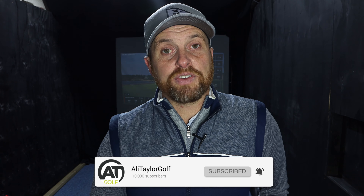Hope you've enjoyed today's video. If you have, like it, share it, and comment below and I'll get back to as many people as I can. If you don't currently subscribe, hit the button below and ring the notification bell. Follow me on all my social media platforms, all under Ali Taylor Golf. Hopefully catch up with some of you guys soon — stay in contact.